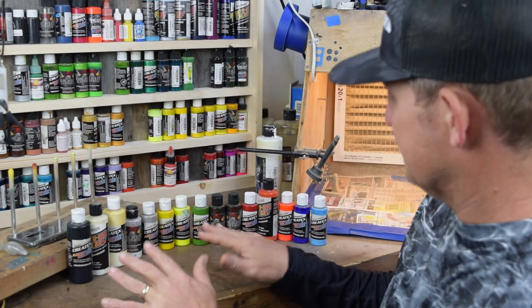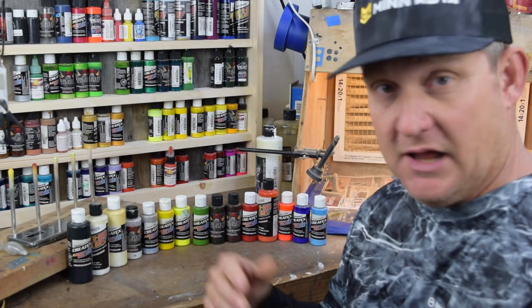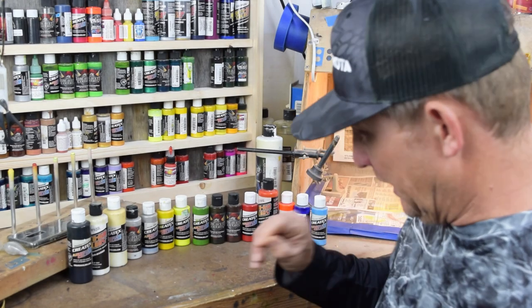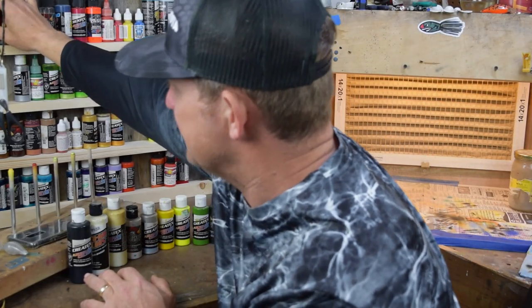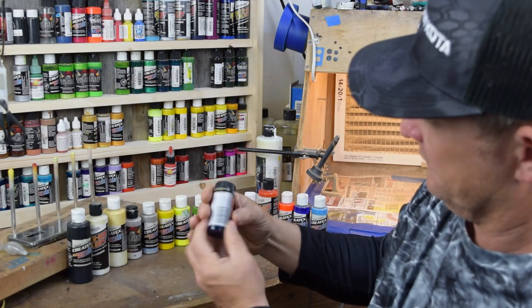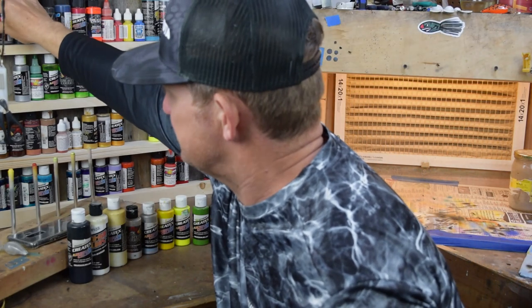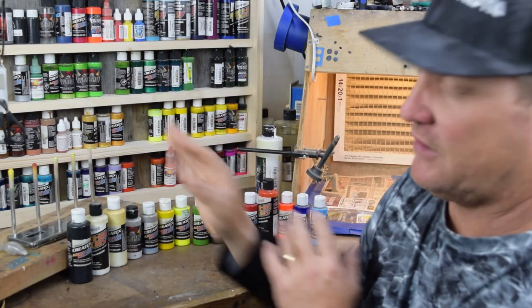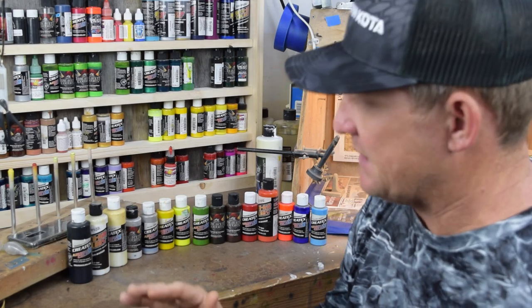I believe in Createx paints. You can shoot these straight out of the bottle without having to do a lot of thinning, depending on the airbrush that you've selected. They're water-based paints — easy cleanup. I've got some custom colors up here that are not water-based paints, so you've got to use acetone or some type of mineral spirits in order to clean your airbrush. Just a lot more smell. They dry quicker on the bait, not necessarily required to do a top coat of some type of clear coat.